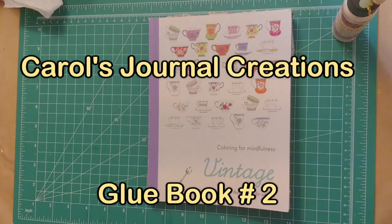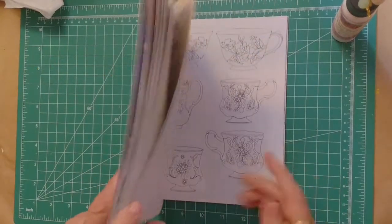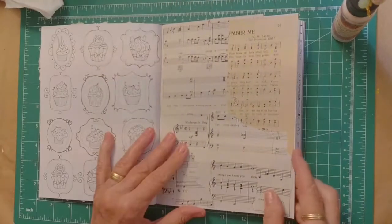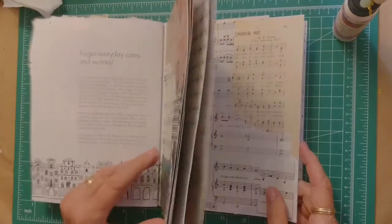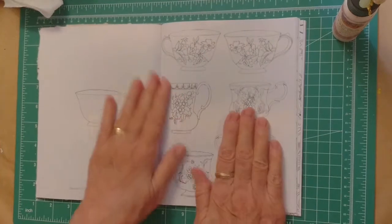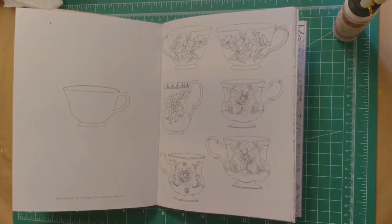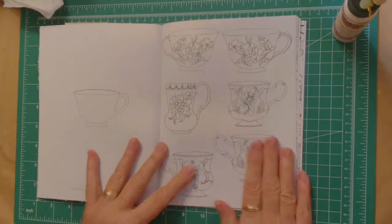Hi everybody, it's Carol, and I'm back with my glue book again. This is part two. I was on here a little bit ago and I got the first half of this glue book finished, and I'm hoping to get this done in two videos because I want to start working in it.